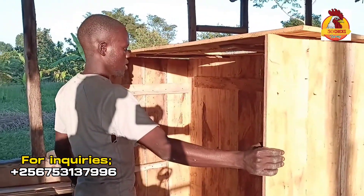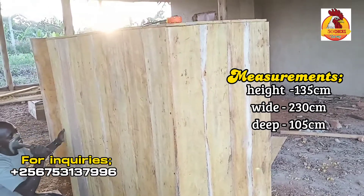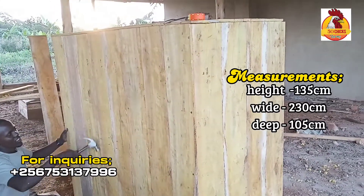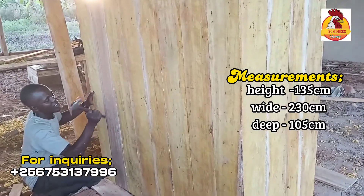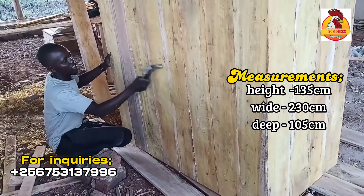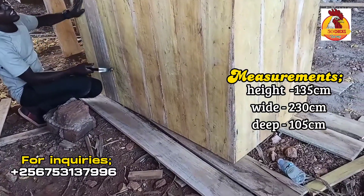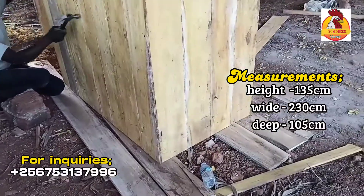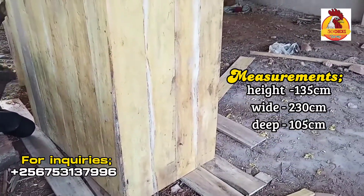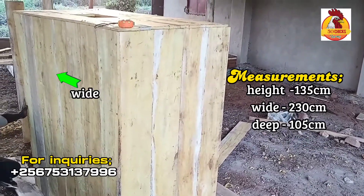With measurements — it depends on the size you are making — but here it's 135 centimeters height from down to up, a depth of 105 centimeters from behind to in front, and 200 centimeters wide.